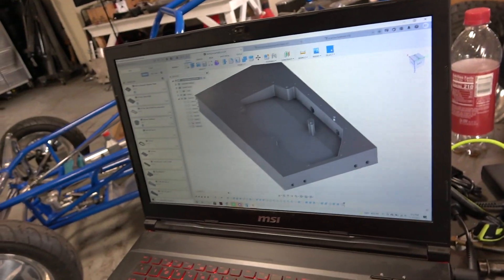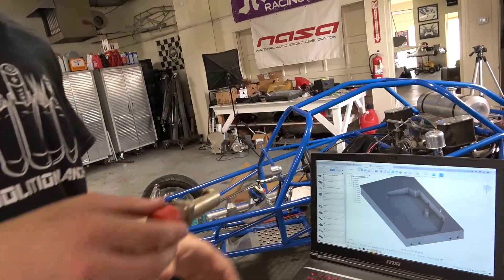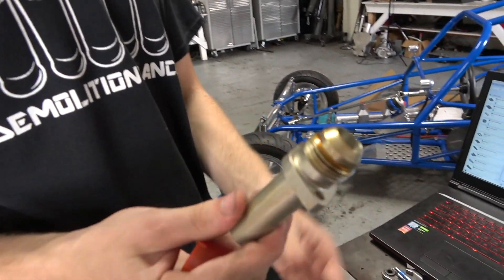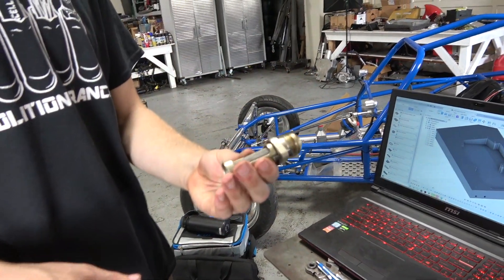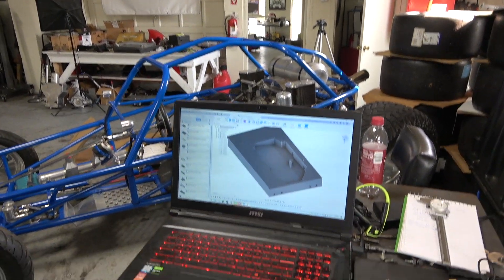Do you have one of those pickups handy, Dylan? Go ahead and take the cap off. There it is — rotate it so they can see the pickup screen part. That'll be oriented down and that's where it will actually pick up the oil. Those will bolt into the oil pan there.